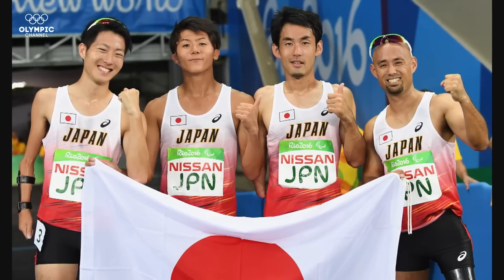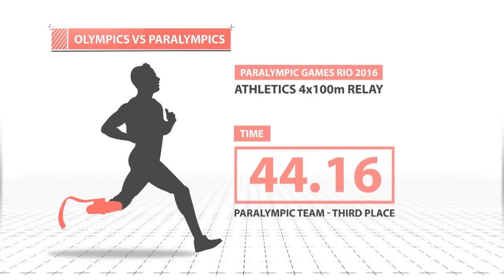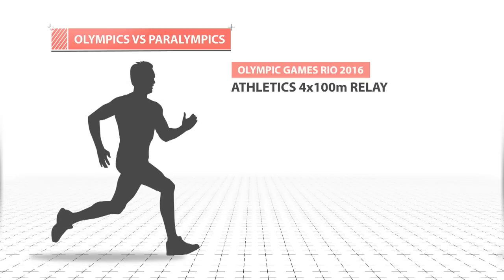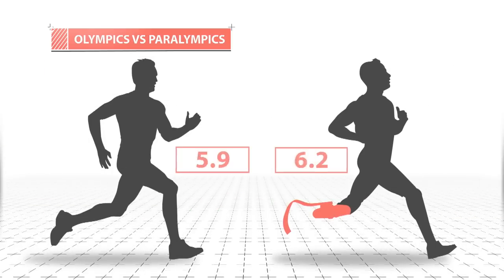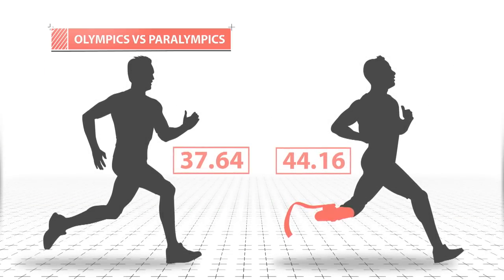Keita Sato participated in the Paralympic Games Rio 2016 with Team Japan in the Athletics 4x100m men's relay, achieving a time of 44.16 — just 6.52 seconds more than what Andre de Grasse achieved in the Olympic Games Rio 2016 for Team Canada. Both went on to take home medals for their teams.